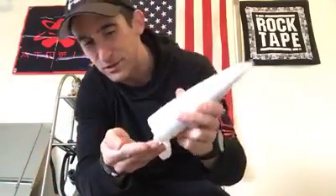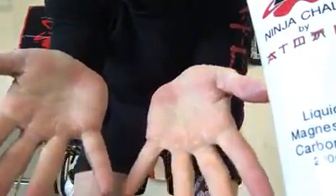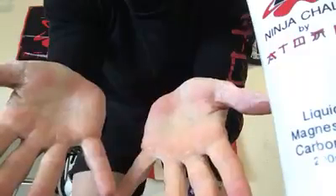Hey everyone, just want to do a quick review of atomic liquid chalk. You can see I have none on my hands at this point. It's a pretty interesting product — you put just a small amount, a little dollop, on your hands and rub them together. Give it about 20 to 40 seconds and it starts drying out. It's pretty crazy — you can actually see my hands start turning white.